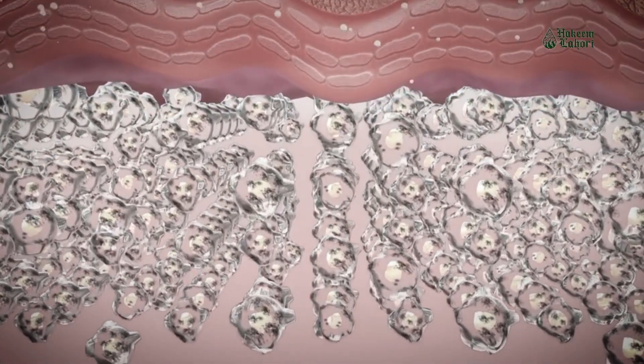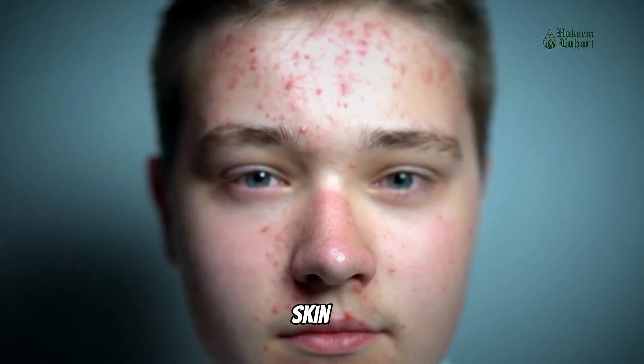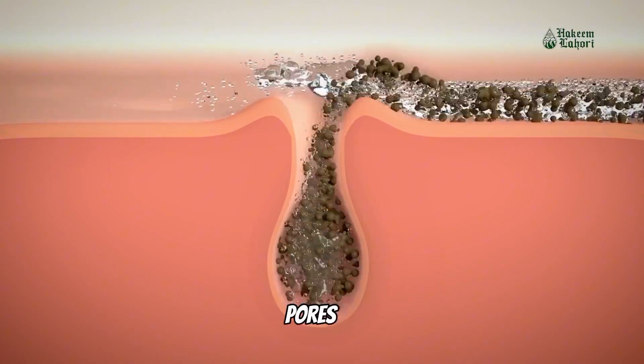Some of its benefits include oil control. It helps control excess oil production, making it an excellent choice for those with oily or acne-prone skin. It deeply cleanses the pores, removing dirt, impurities, and dead skin cells.